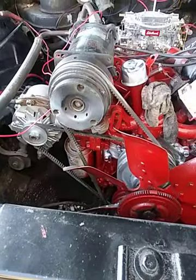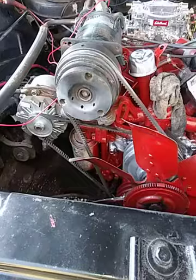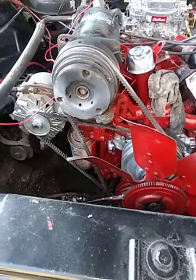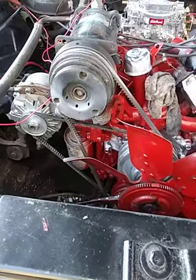Uh-oh, uh-oh, we might have something! Y'all heard it — y'all heard it turn over!